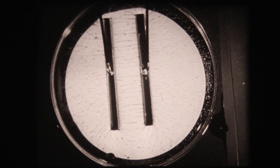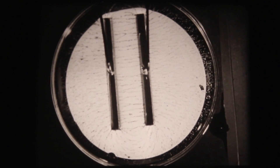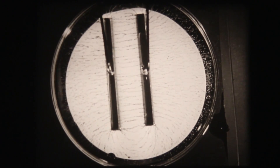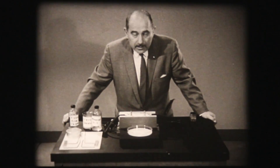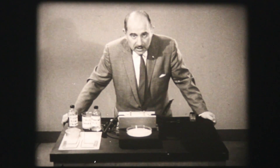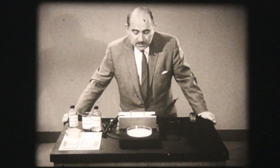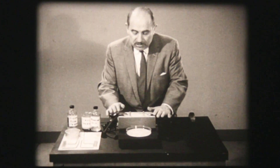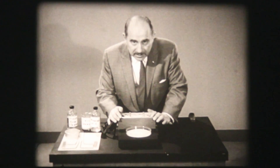You are looking at a pattern produced by an electric field. Similar experiments first done by Michael Faraday in the early 1800s set the groundwork for an understanding of electricity. Of course, electric fields are invisible. However, it is possible to visualize electric fields with the aid of simple apparatus.